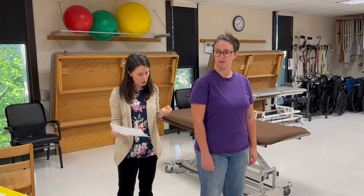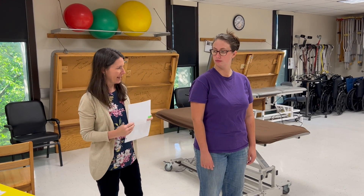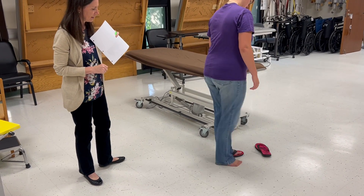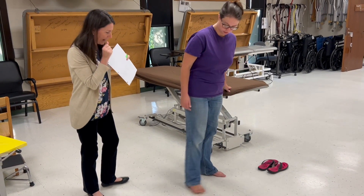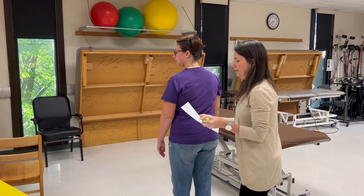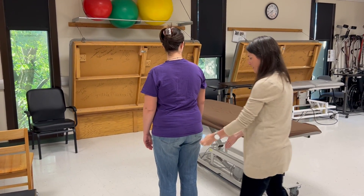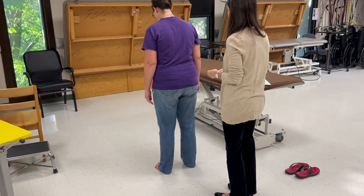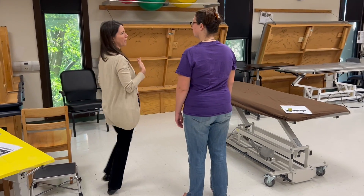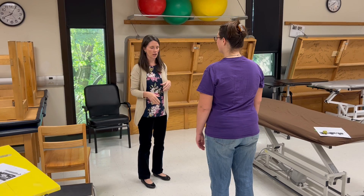Because we are using a tape measure to measure trunk flexion, there is no established normal value. For patient position, we're going to have the patient take her shoes off. The feet are shoulder-width apart, and then I'm going to stand in front of the patient to give my directions and instructions.